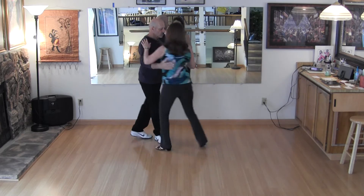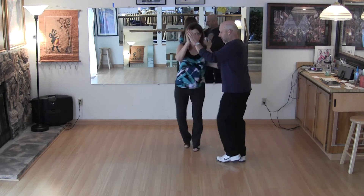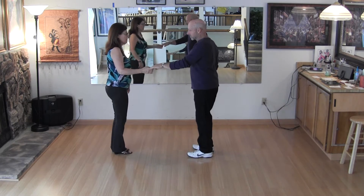And then we're going to go back to close. One, two, three, and four, five, and six — and we go back to the beginning. We start all over, four, and six.